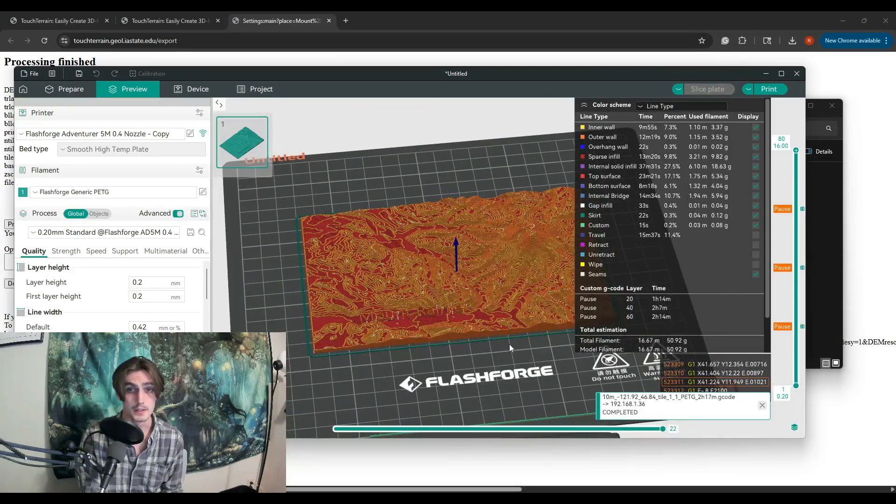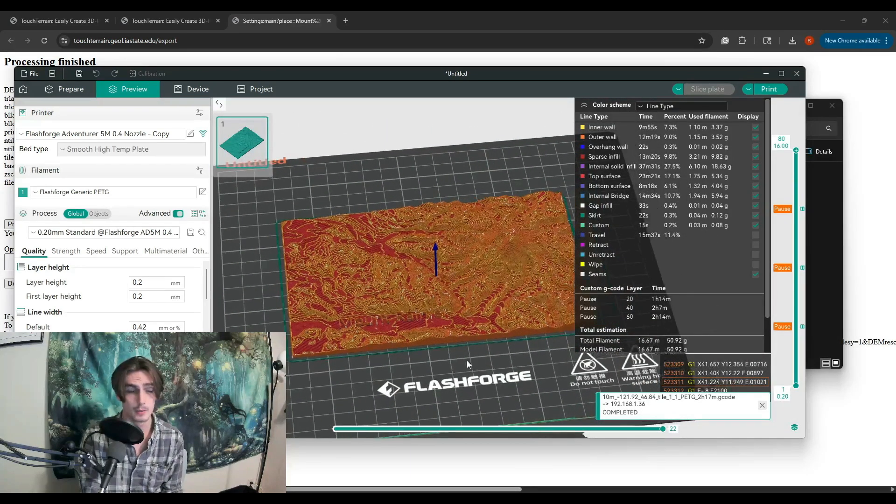I'm really excited to see how this is going to come out. I love the topographic map I did in the last video and the shorts. We're going to check this out — I'm switching over to the other camera, and I will see you there.